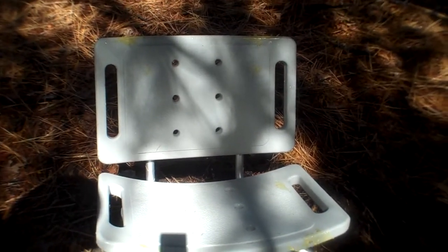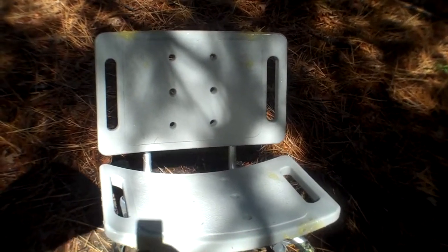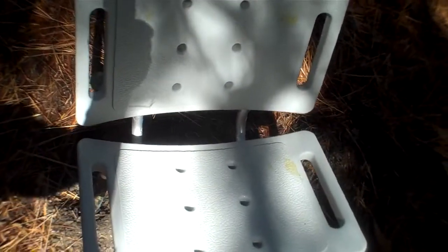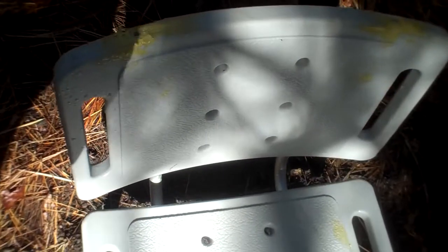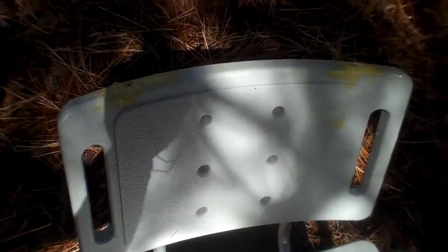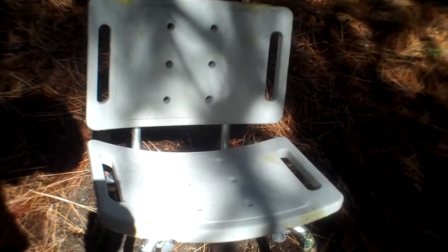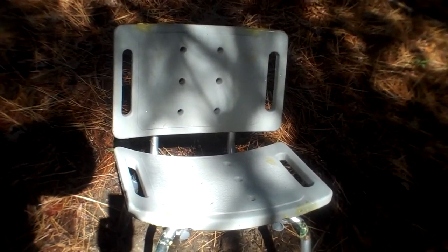So this is my hunting seat. It is a geriatric shower chair. I drilled holes in the top and in the bottom of the seat and filled it with gap-filling construction foam, and that gave it a lot more insulation — it kept me warm while sitting in it.